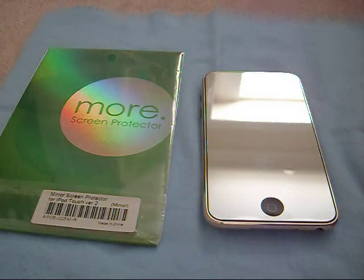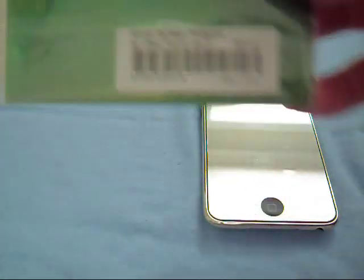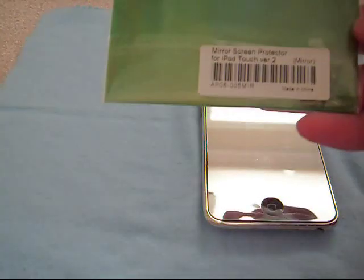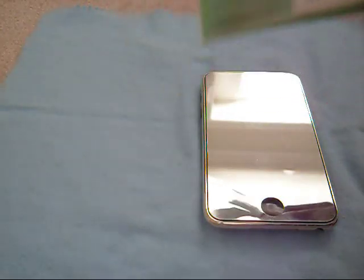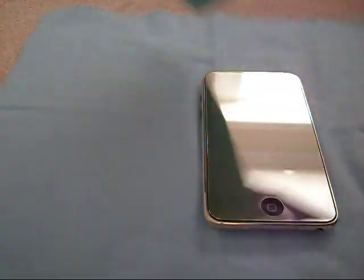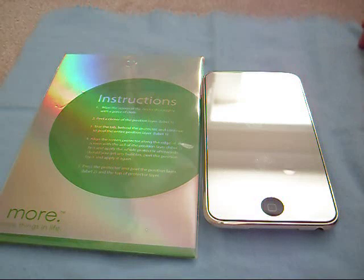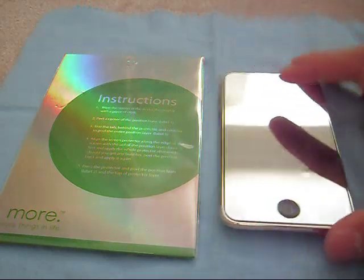Hi, CaseReviews here and today I've got another review for you from morething.com. This is the Luster Mirror Screen Protector for the iPod Touch 2nd Generation. They also make this for the iPhone 3G and iPhone. So morething.com.